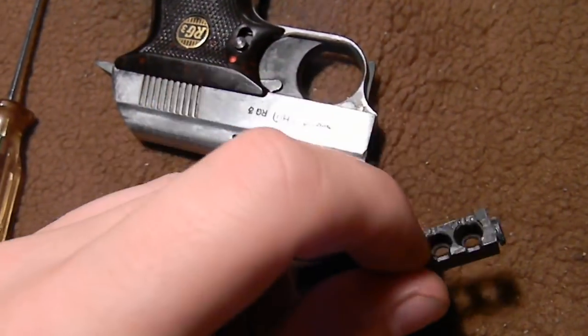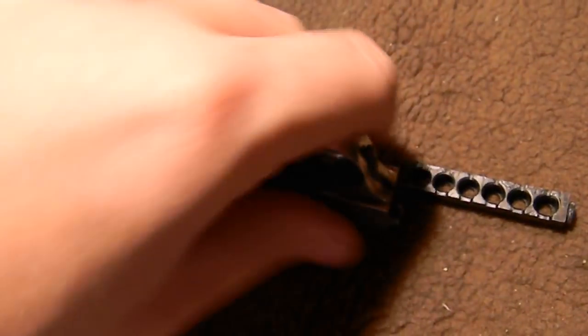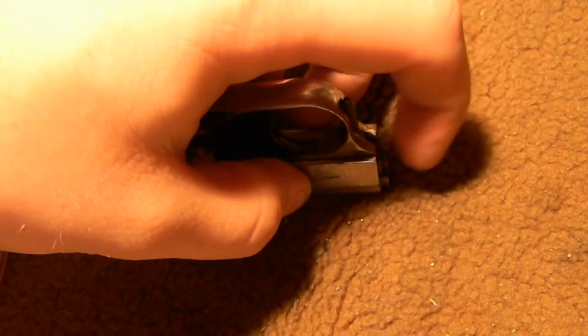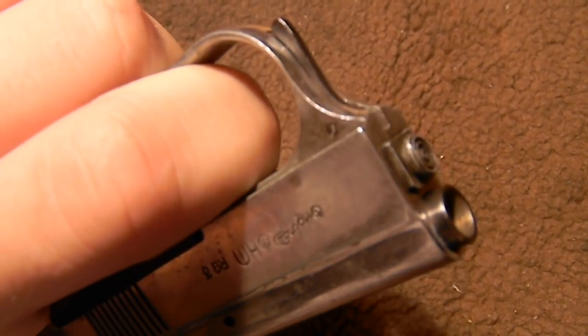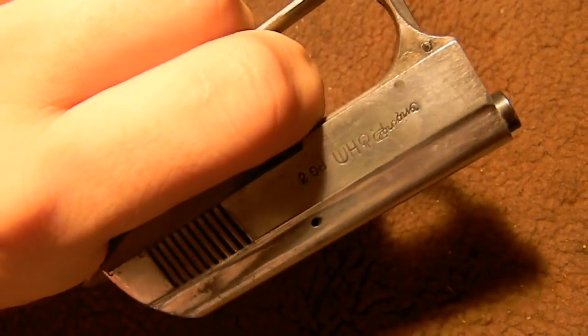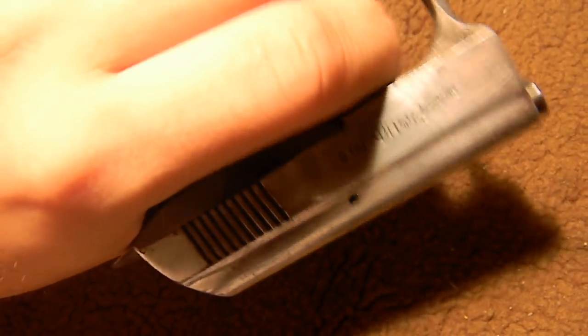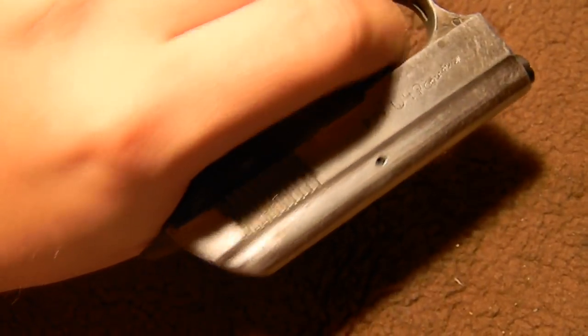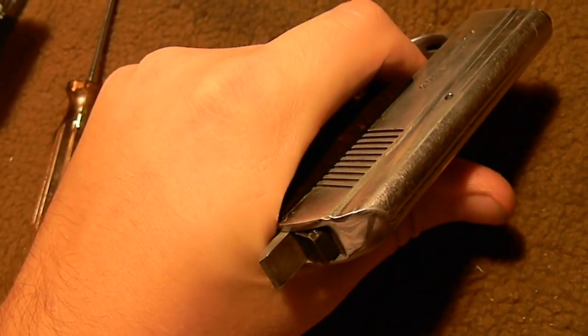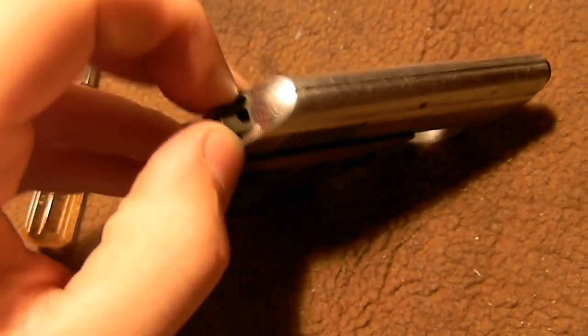The way this is loaded is you pop in your blanks, hold the gun upside down, and then feed this in until it clicks. You can see it's in the front there. Start pulling the trigger — each time you pull the trigger it's going to push it backward a little bit and then let off another blank: 2, 3, 4, 5, 6. Now all six of them have been shot, and then another pull and it pops out the back.